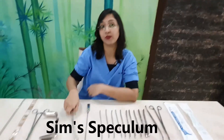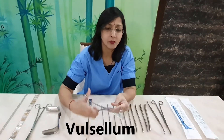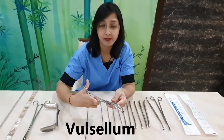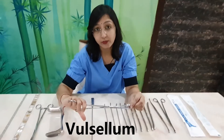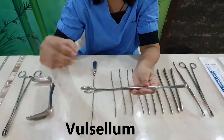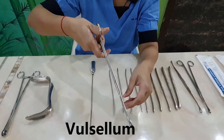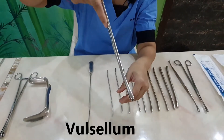This is a multi-tooth valsellum. Single-tooth valsellum is also available, but we usually use the multi-tooth one. You can see there are multiple teeth on it. The multi-tooth valsellum is used to hold the anterior lip of the cervix — with the help of these teeth we hold the anterior lip and retract it upwards.